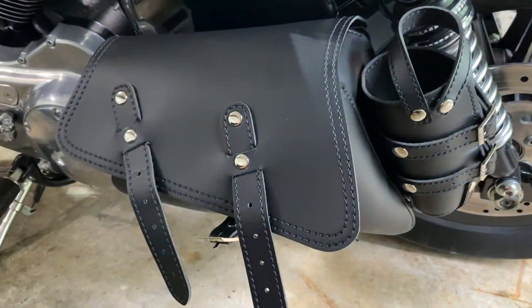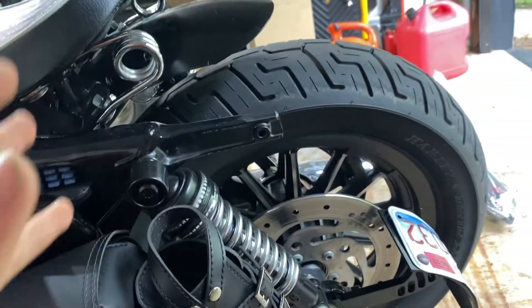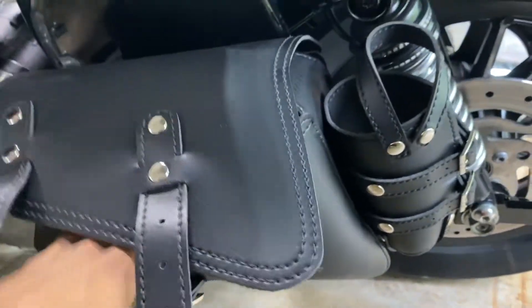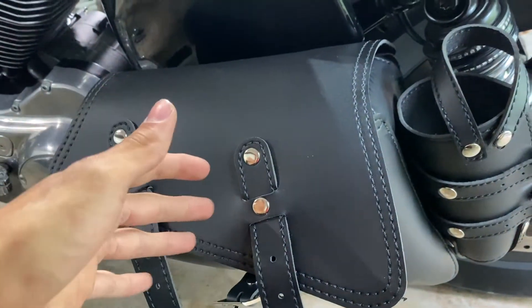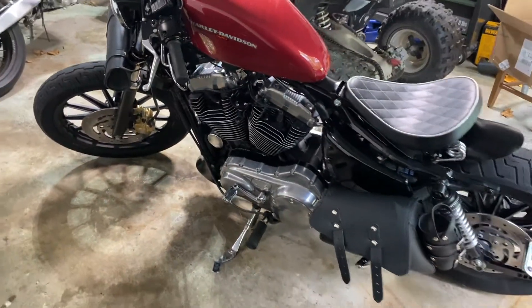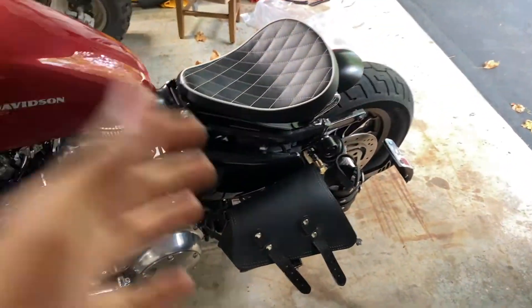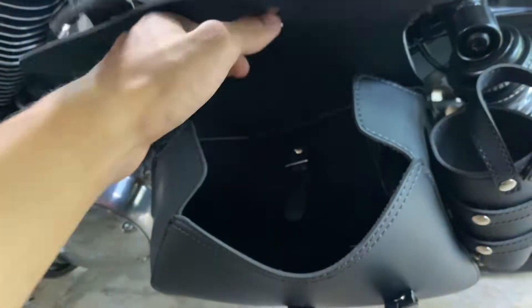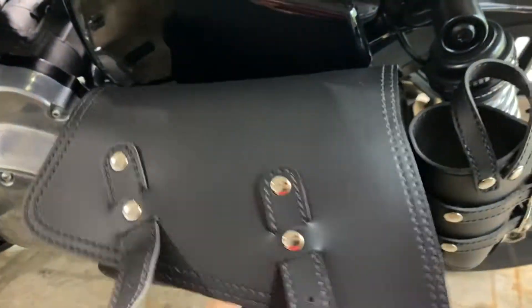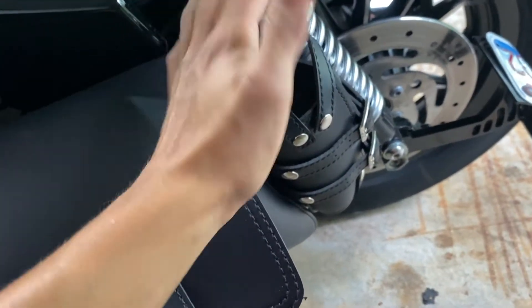That should honestly be the whole installation — it's very simple. It was a little confusing at first just because there weren't any instructions in the box, but for a hundred bucks the quality is really nice. I'll have to test it out and see how practical it is carrying daily things on this bike. It definitely does change up the whole look of the bike in a positive way, and it adds convenience — if you don't want to take a backpack, or you're buying something small at the store, snacks or food, you could always just toss it in here.